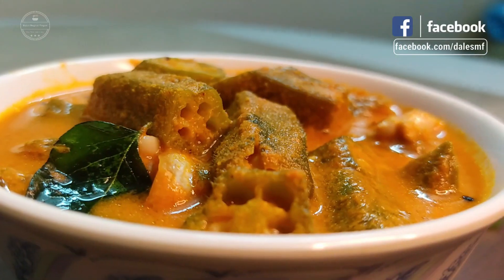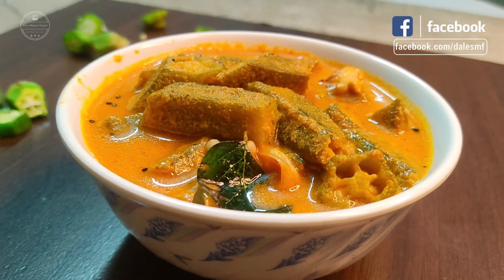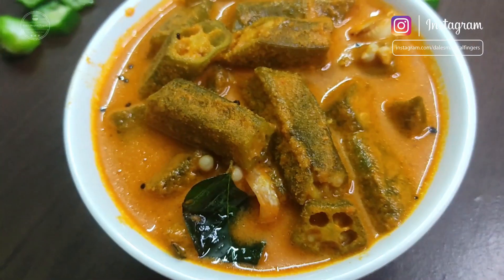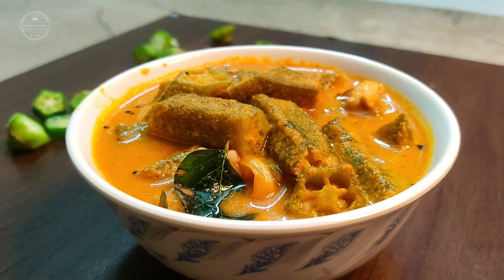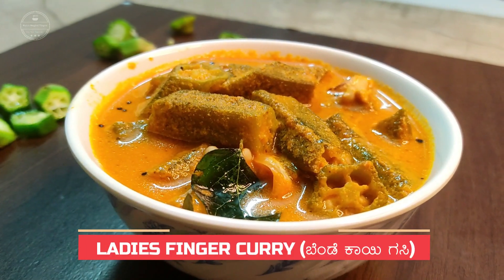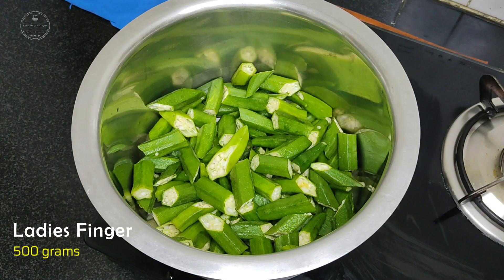Hi everyone, and welcome back to my channel. Today I'm going to show you how to prepare ladyfingers curry, or bendegasi, in Mangalurian style. It's a simple yet delicious curry with spicy, sweet, and tangy flavor. This vegetable is a good source of minerals and fiber. Now let's see how to prepare this tasty curry.